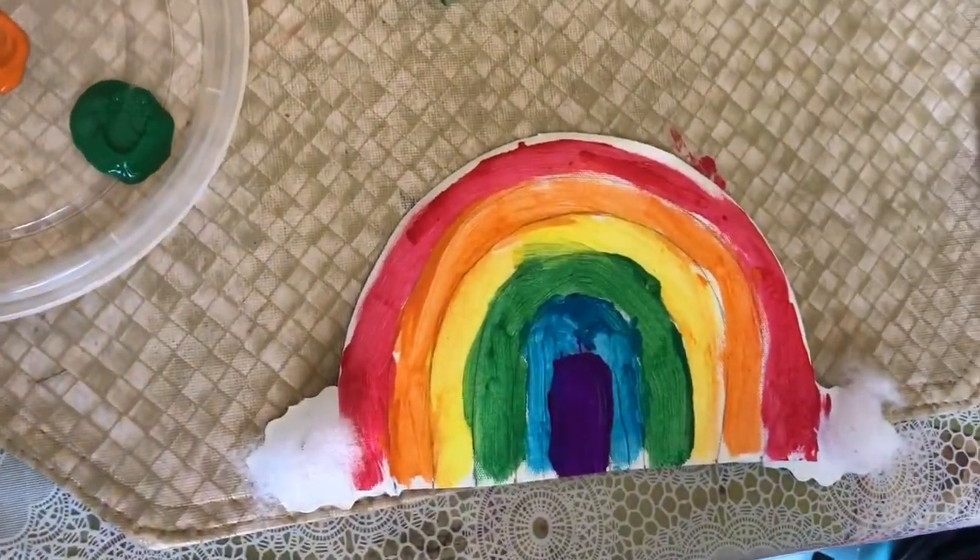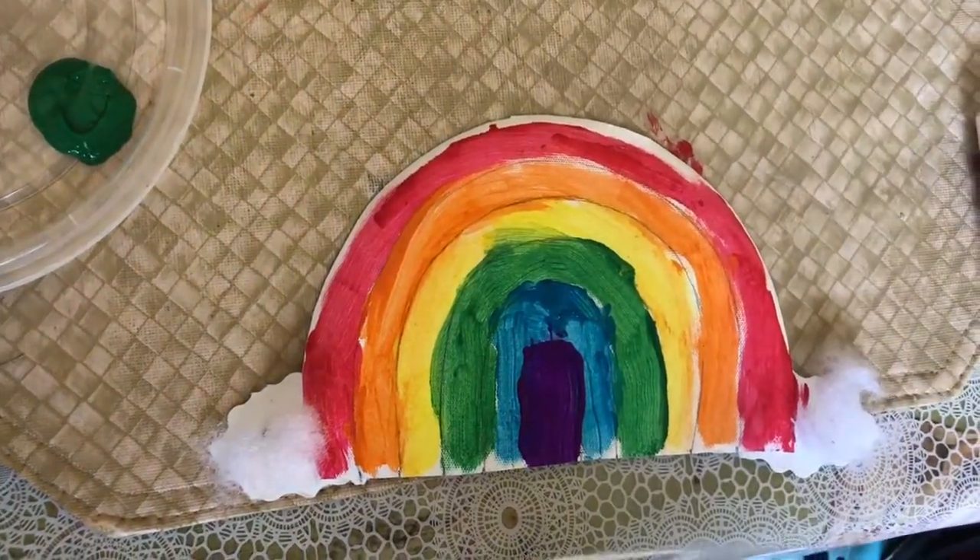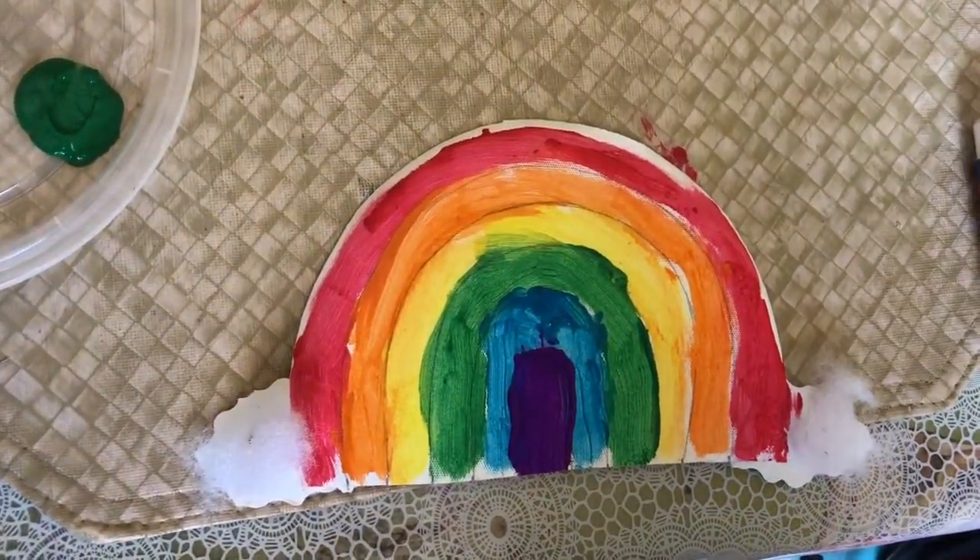This is our rainbow. I hope you like how it turned out. You guys can watch it and do it at home. Bye!